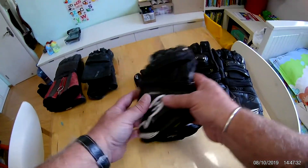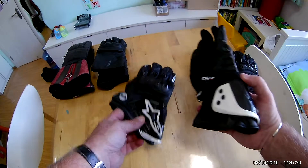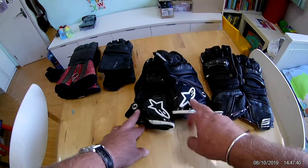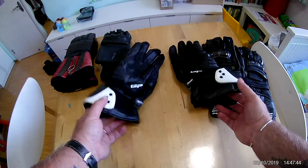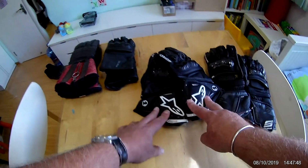The cheap copy gloves are probably okay for everyday riding — just going to the shops or to work. For the price you can't go wrong. But I would not track day these gloves. They look nice but they're just not good enough for that.